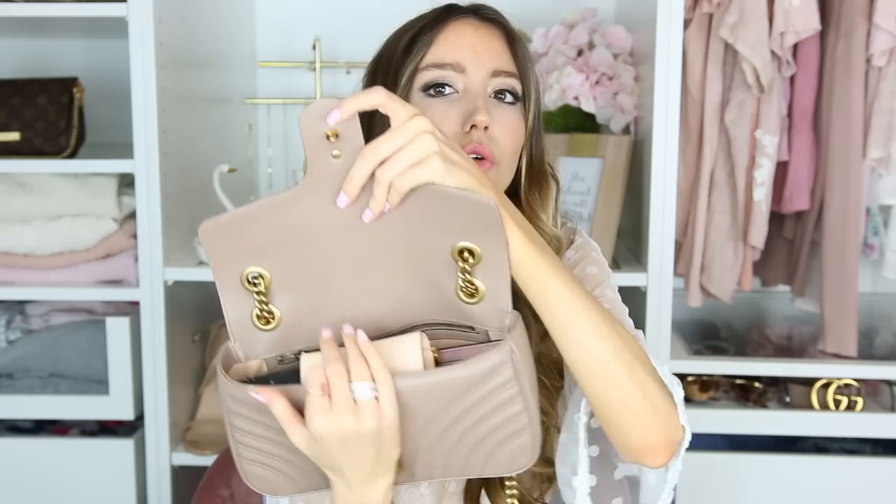This is the Gucci Marmont in the small size — I'll link this exact bag below since there are different colors and sizes. I got it in the nude pink color. The back view has the cutest heart, and from the side view it's pretty stuffed and kind of heavy. It has brushed gold hardware, which I like because if you get a scratch it's not as noticeable. To open it you just click this little thing down here and it pops open.